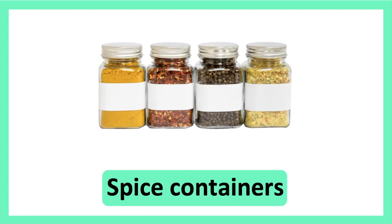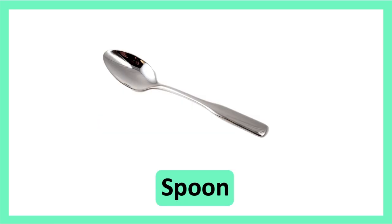Spice Containers. Spice Containers. Spoon. Spoon.